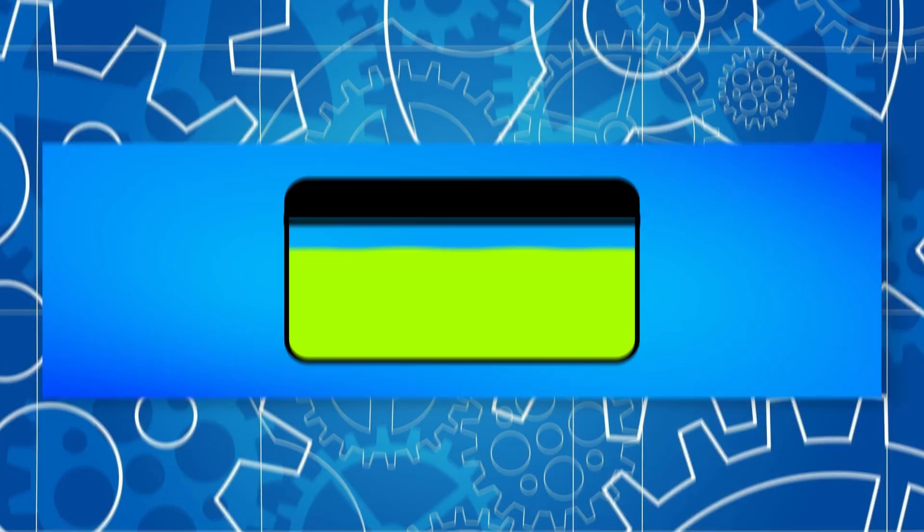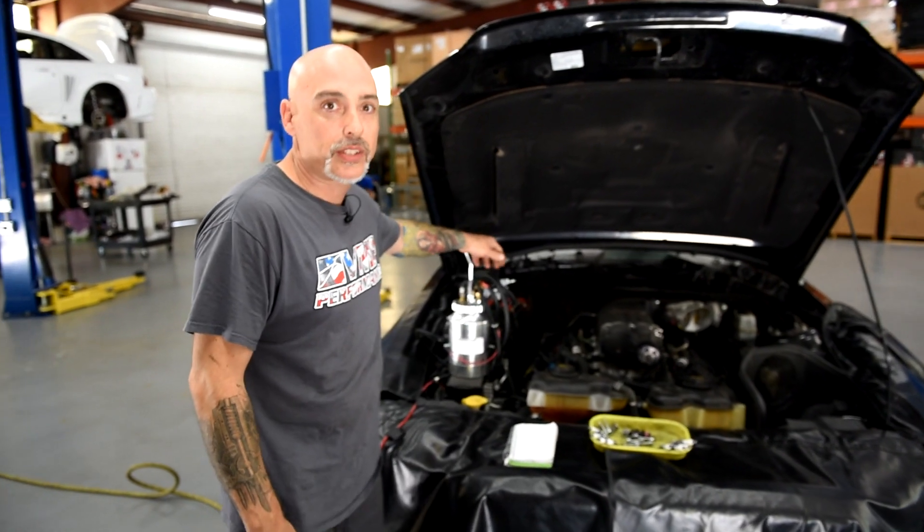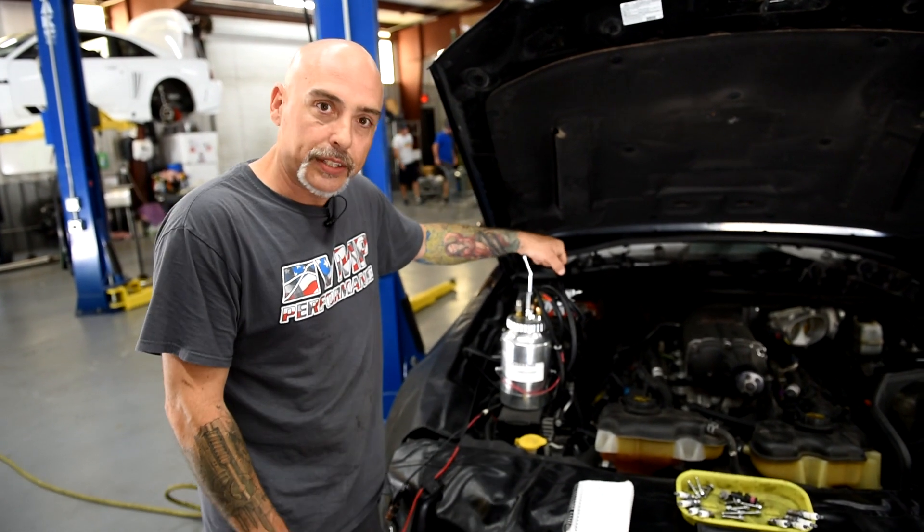I'm Jeremy with VMP Performance and today we're going to be running through some diagnostics on this car. It came in with a lack of power and IAT codes. We noticed that the coolant in the supercharger was missing, so that led us to wonder where it went to. I'm going to show you how to run a smoke test on this, which we affectionately call Snoop Dogg in the shop. Let's get started.